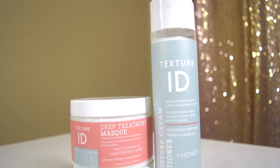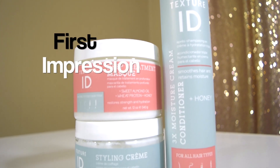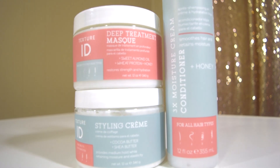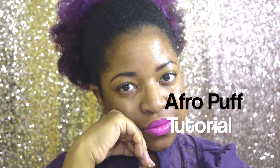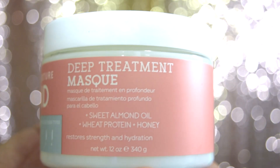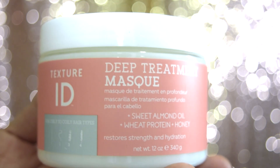In this video I will share my first impression of these three products from Texture ID. This video also includes a tutorial on this afro puff. A few ingredients in the deep treatment mask are wheat protein, sweet almond,